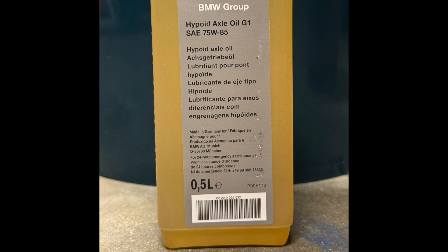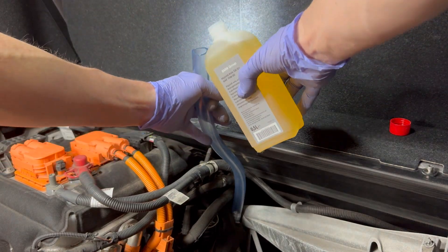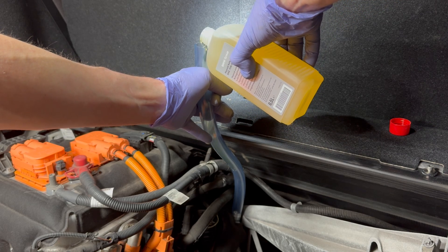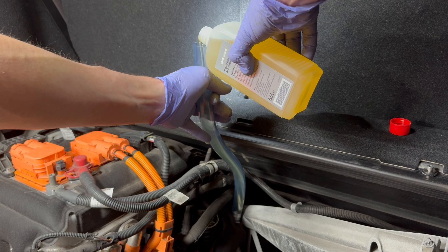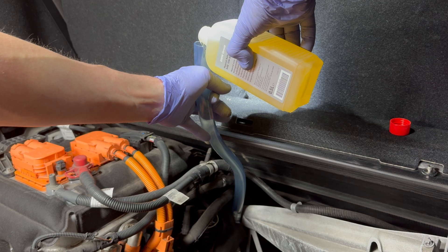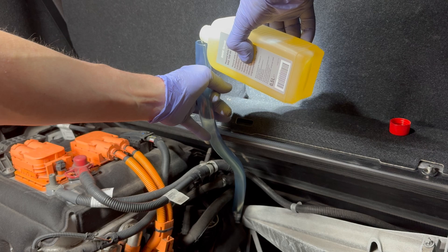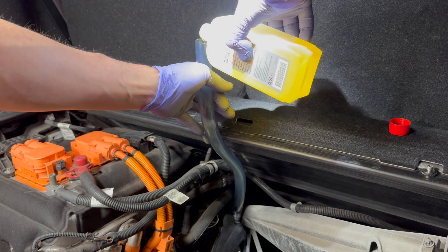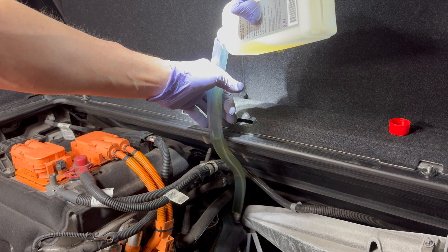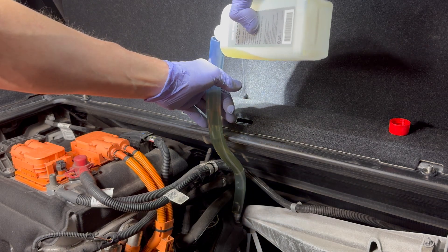I'm using BMW G1 axle oil. It was specified at least until 2018, but I think BMW now specifies BMW G3 oil. G1 is 75W85 and G3 is 70W80. Using this more viscous oil might save five joules per meter — but that's a guess. I could have used a funnel, but I was careful — and only just careful enough, as you can see.